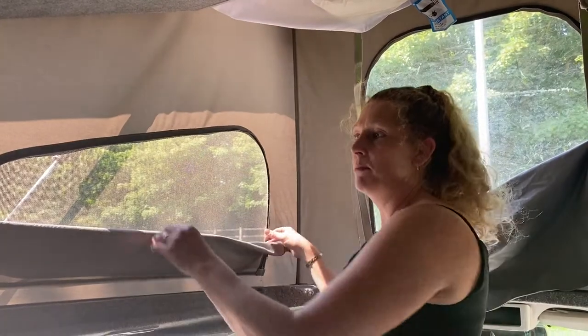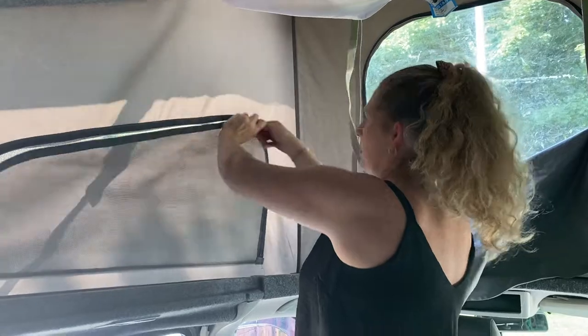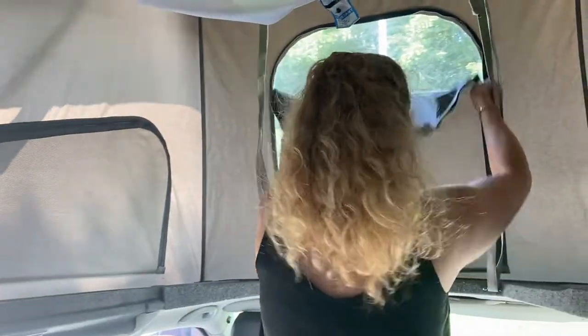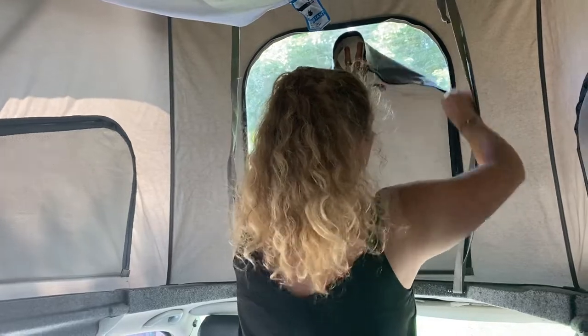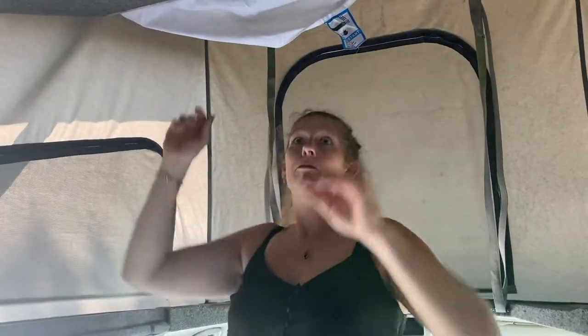I'm going to demonstrate putting the pop top down. Make sure all your vents are zipped up, then pull down your bed.